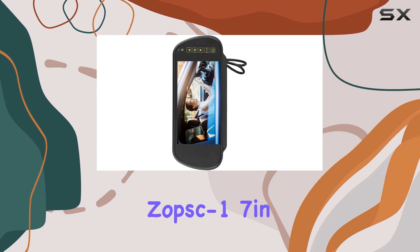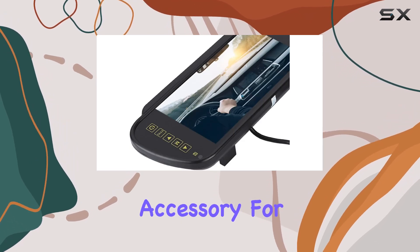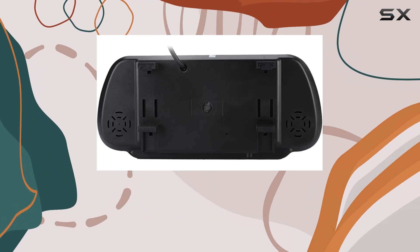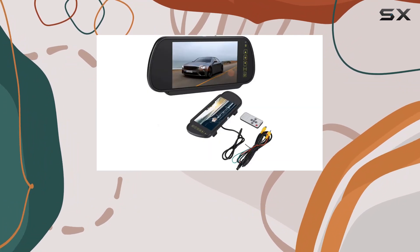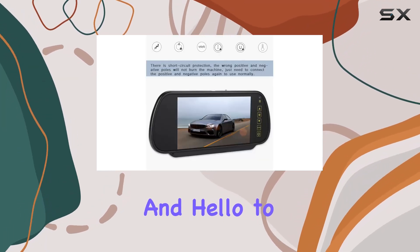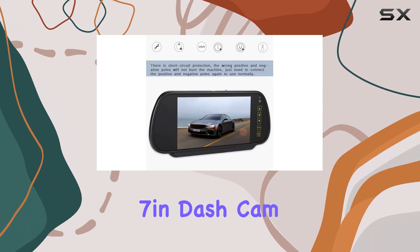Overall, the Zopsc One 7-inch dash cam is a must-have accessory for any vehicle owner. Its dual-camera setup, touchscreen interface, and versatile functionality make it the ultimate solution for capturing every moment on the road. Say goodbye to blind spots and hello to peace of mind with the Zopsc One 7-inch dash cam.